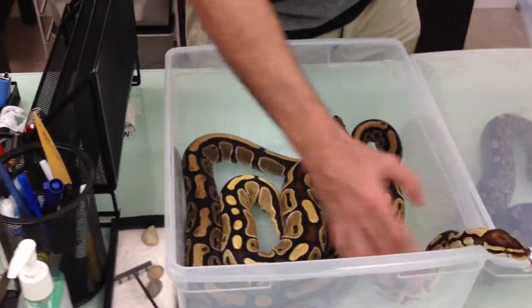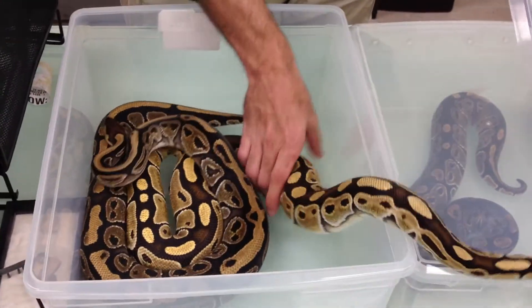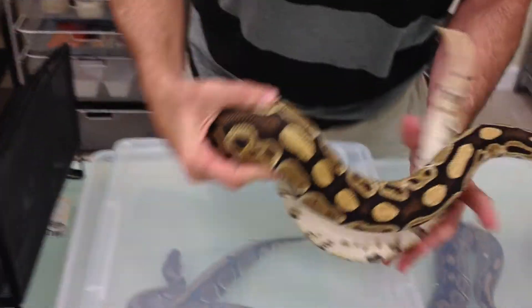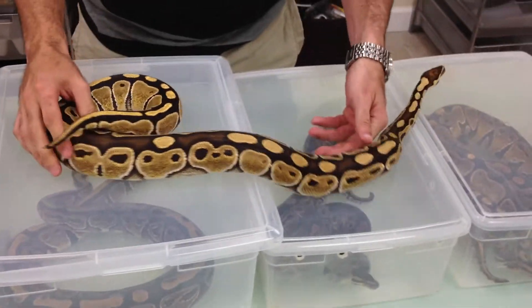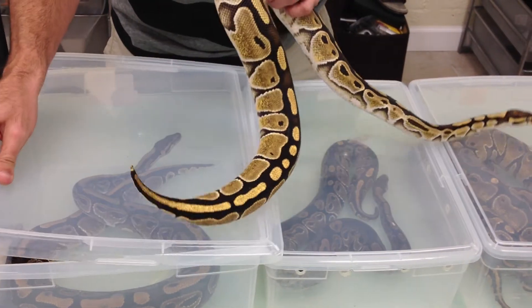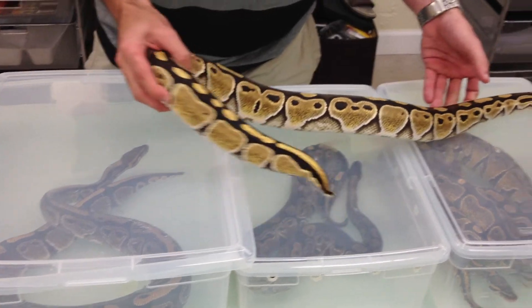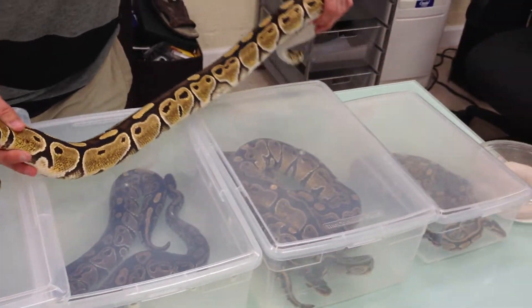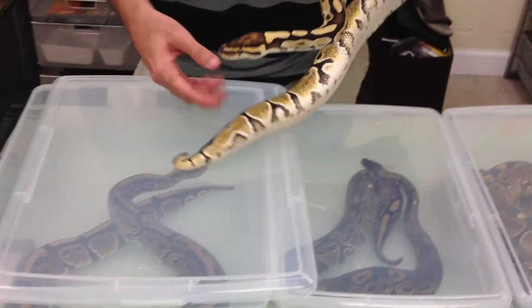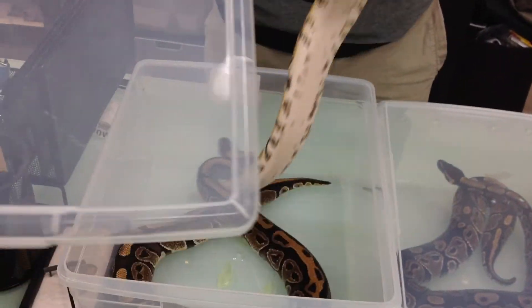Here's one of my favorite girls right here. I just call her a super light mocha — a very light-colored mocha female. Look at her whole entire color. This girl is extremely light, very yellowish, almost like if she was het for Orange Ghost, but she doesn't have any of that in her line. Very light color, so imagine the combos you can make with her depending on what you put with her.